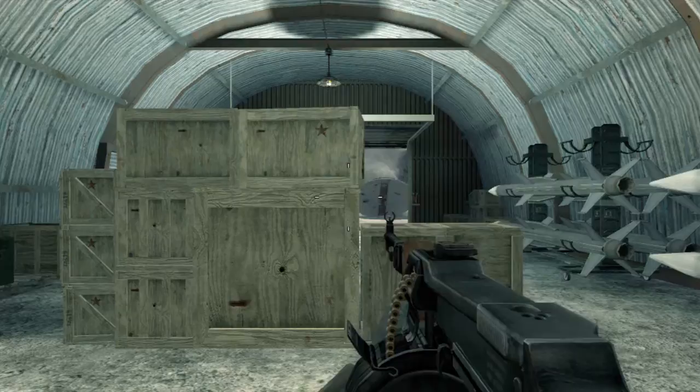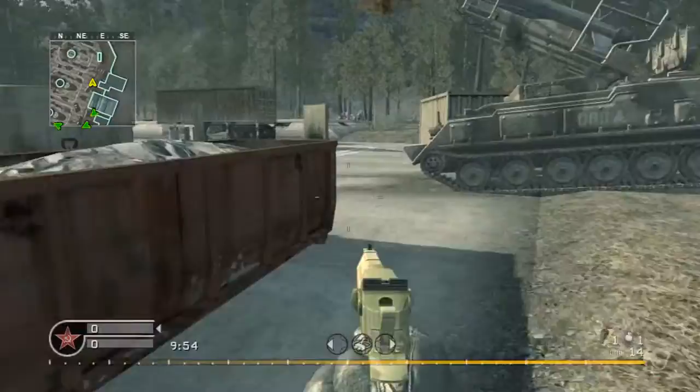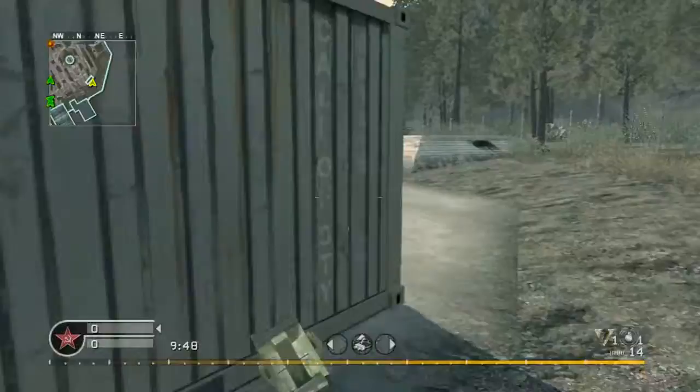Today we are going to be playing with the RPD, which stands for Ruchnoe Pulement Dektyareva. It's been in service from 1944 till 1961, and it got replaced by the Ruchnoe Pulement Kalashnikov — in other words, the RPK.